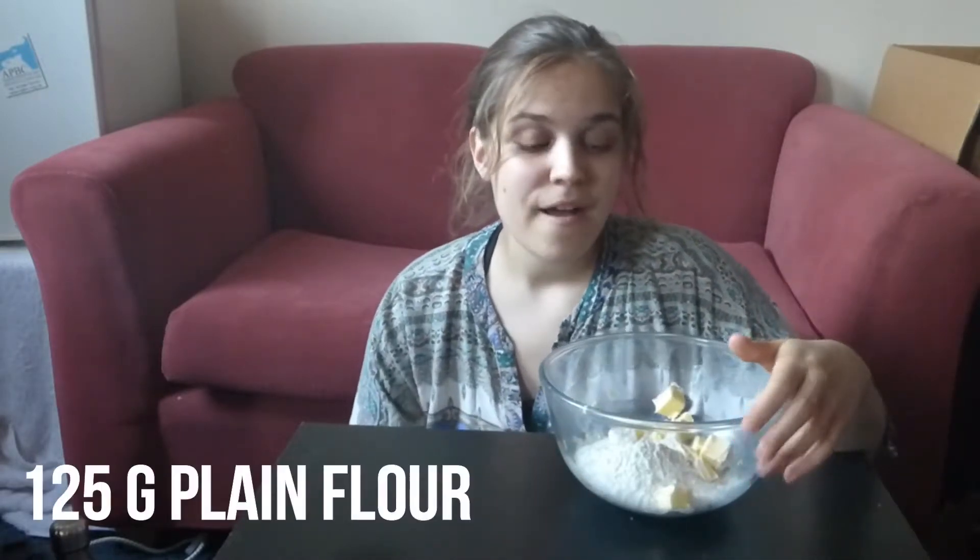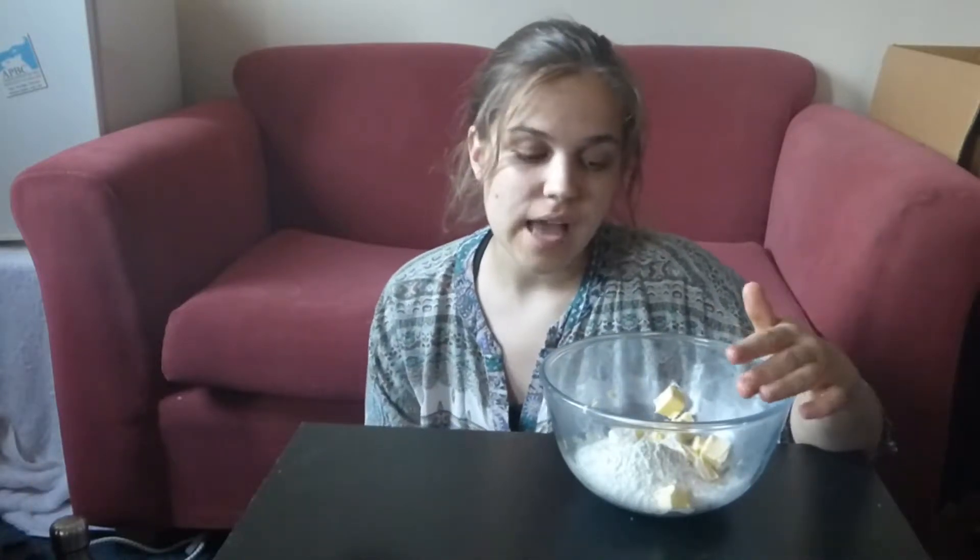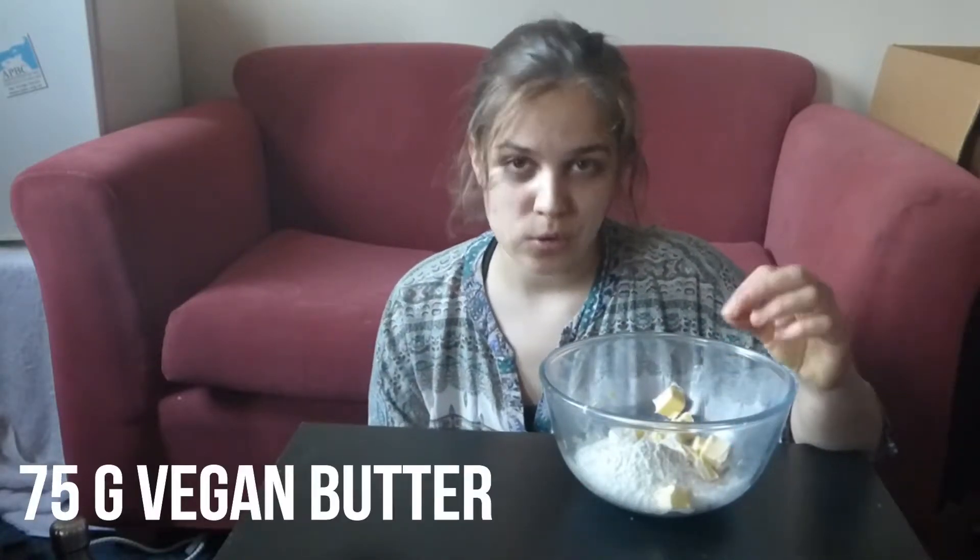I'll just show you the basic savoury recipe and then you can easily just add in a bit of sugar if you want to make a sweet pie recipe. Full recipe will be linked below. In this bowl I've got 125g of plain flour, half a teaspoon of fine salt, and 75g of cold vegan butter. Everything has to be kept as cold as possible.